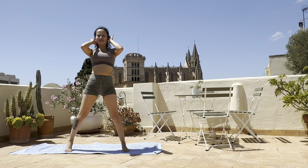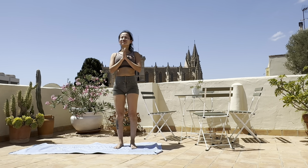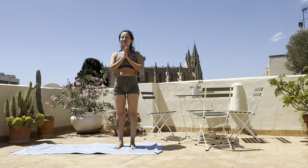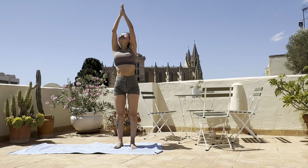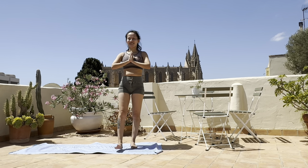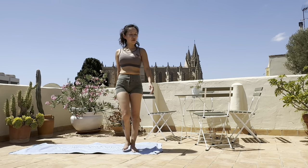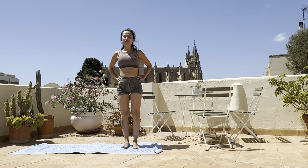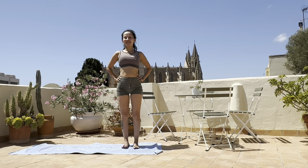Heel-toe the legs in. One last big breath in, lift the arms up, gaze up. Exhale, hands together at heart center. Thank you so much for joining me in today's session on my beautiful terrace with the casino view and my two beautiful doggies. It's so hot but it feels really good. I'll probably see you in the next session — hope you enjoyed today's lesson. Thank you and namaste.